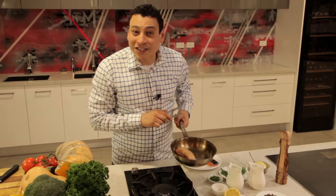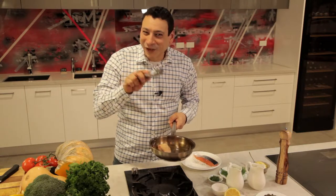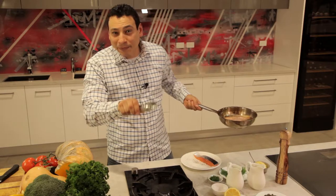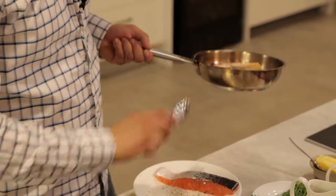Now is the moment when you ask yourself: how do you want this salmon to be cooked? Do you want it raw, medium raw, or well done? Many people — I'm one of them — like it medium. Not too well, not too raw, just pink. Now I'm gonna place that in the oven and show you how to do the sauce that makes this whole dish come together.